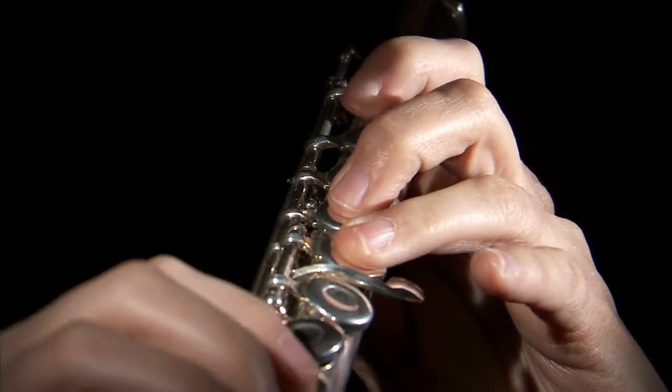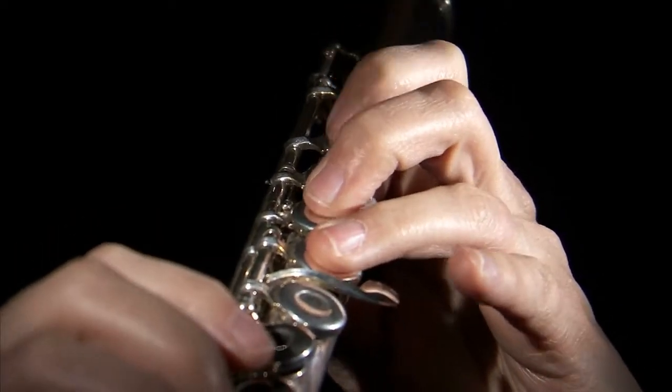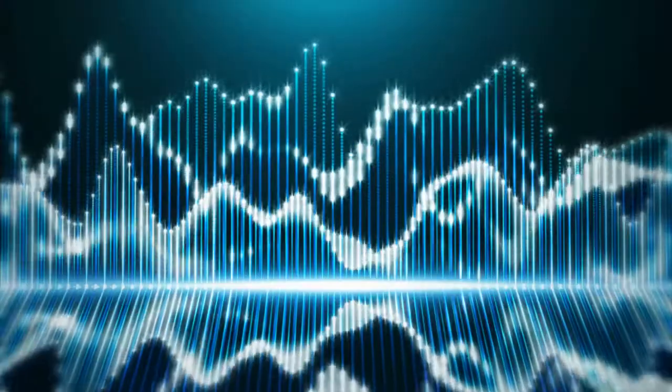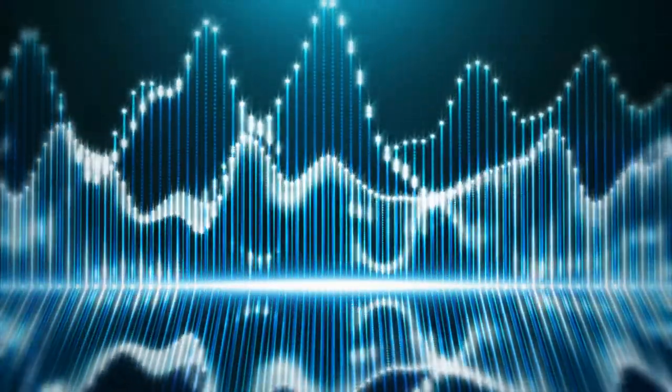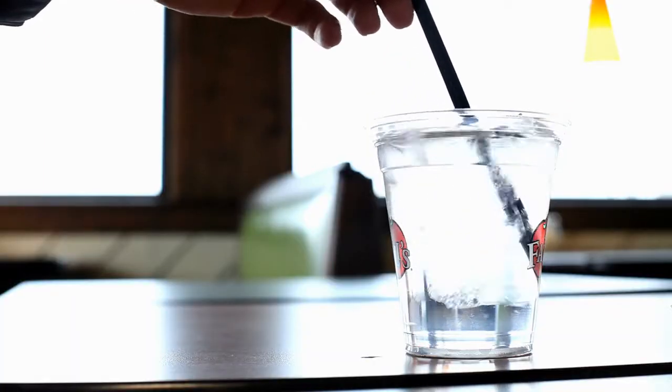Can you make a musical instrument using a few drinking straws and tape? Experiment with pitch and learn how sound is made by simply blowing air through a straw.